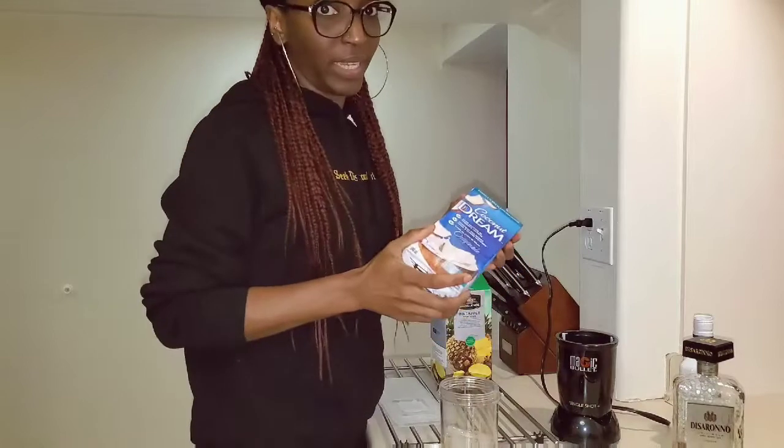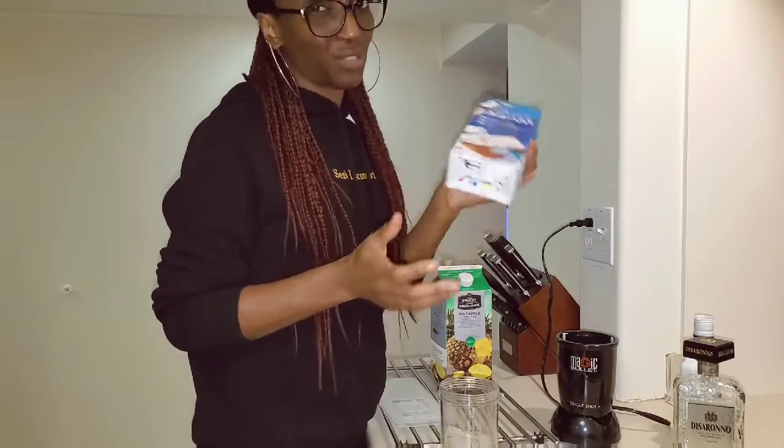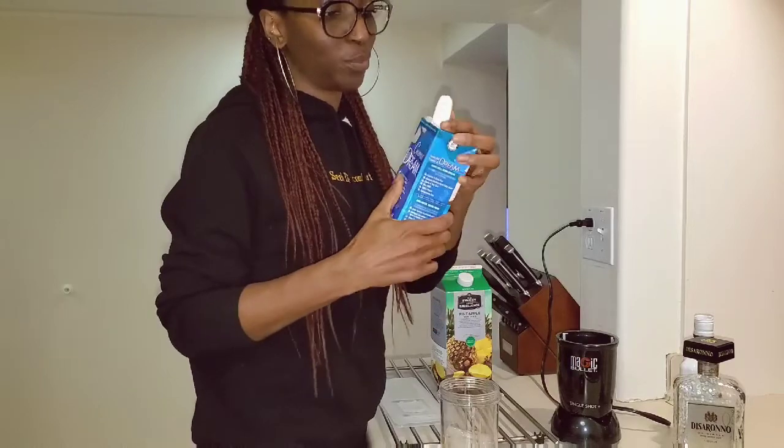The next thing you add comes from the fridge — it's coconut cream. Go ahead and put in the coconut cream.